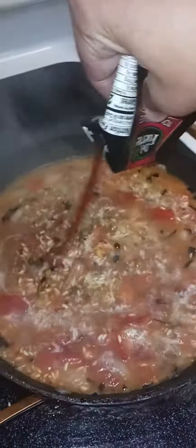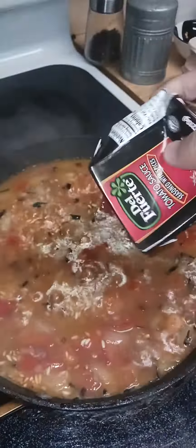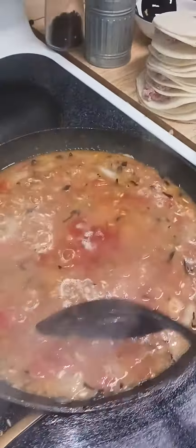So what we're going to go ahead and do, we're going to add tomato sauce. Just one can — should be fine. I'm using this one. Pretty cool because it already has some seasoning in it. So get that all in there.